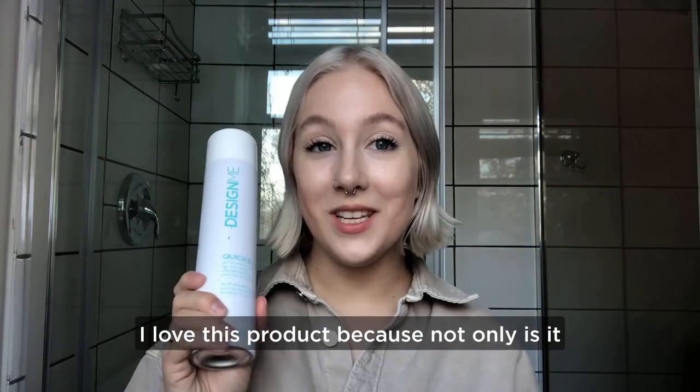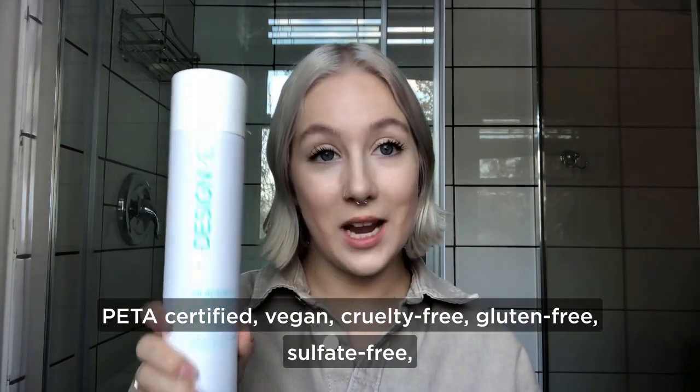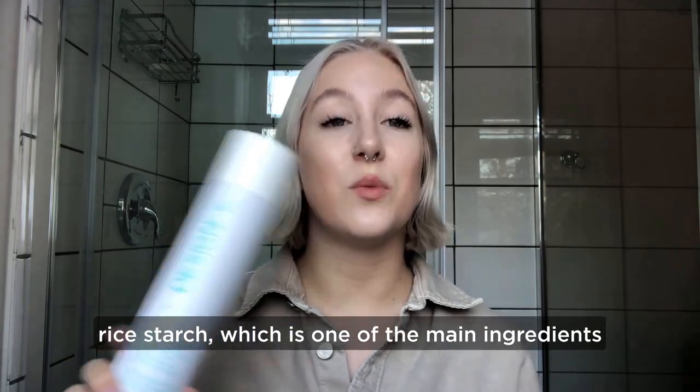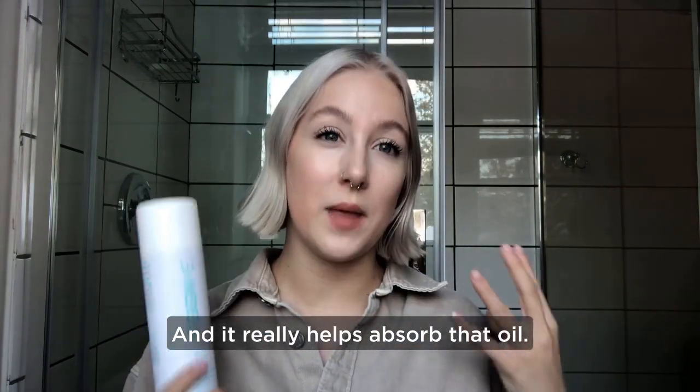I love this product because not only is it PETA certified, vegan, cruelty free, gluten free, sulfite free, and paraben free — it is also made out of rice starch, which is one of the main ingredients, and it really helps absorb that oil.